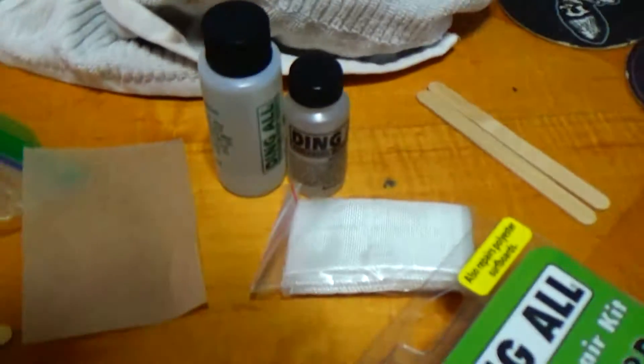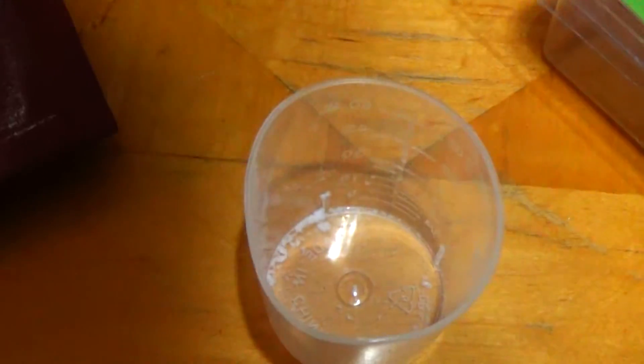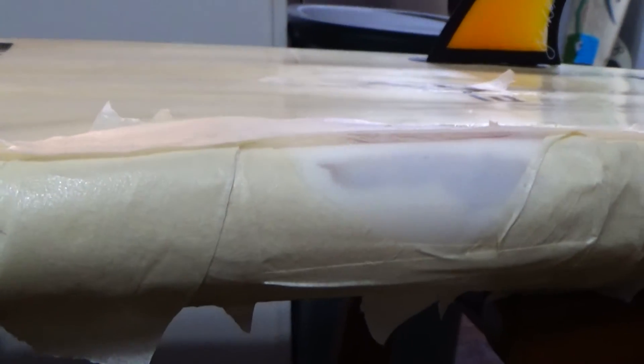All I got to do is mix these epoxies, add 10 to 20 percent of that Q-cell, and get a nice little paste going. After making my marshmallow foam, here's my final product. I just kind of shape that out with that little plastic thing, and this I just use scotch tape.